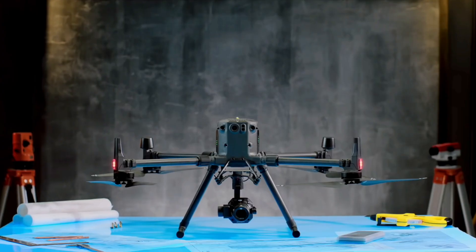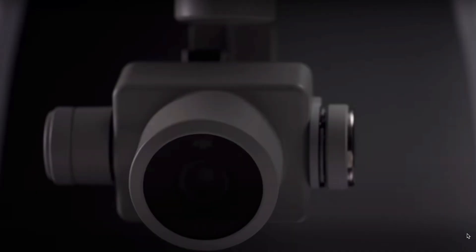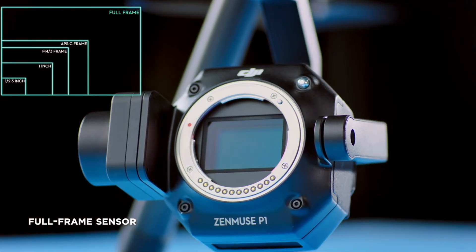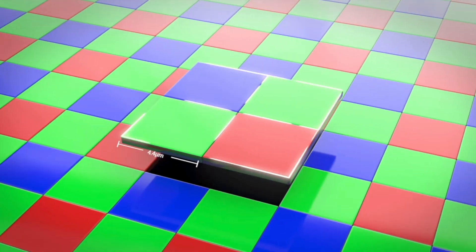A little over a year ago, DJI released the P1 camera for the M300 drone, specifically for photogrammetry. At the time, the only cameras or drones you could buy from DJI were the Phantom 4 Pro V2 with the 20-megapixel mechanical shutter or the X4S for the Inspire 2. Considering that this is DJI's first full-frame camera sporting a 45-megapixel sensor, is the steep price of $6,300 really worth it?